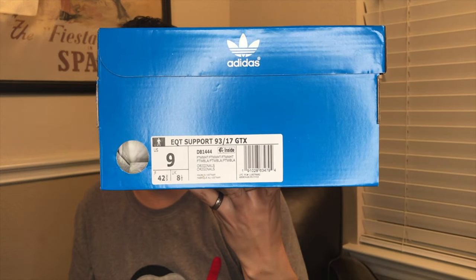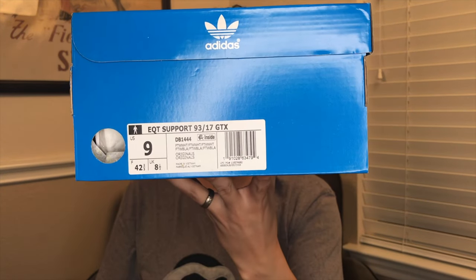It is the EQT Support 93/17 Gore-Tex — the white one, the white Gore-Tex. Now calm down, yes it is February, technically winter, and if you follow old school sartorial rules you are not supposed to wear white after Labor Day and before Memorial Day. But as my loyal viewers know, I live in Texas. If I was in the Panhandle or in the Dallas area it would be colder longer — I would get ice, sleet, possibly snow.